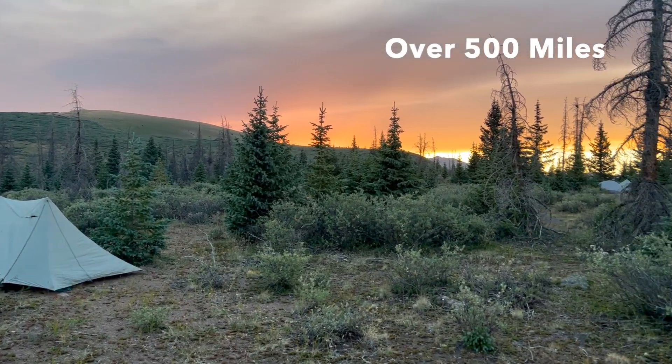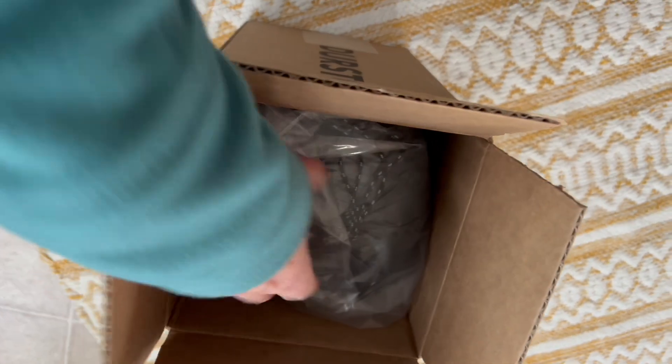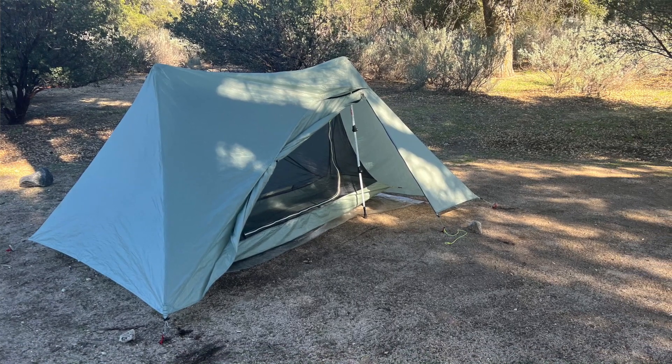Hey there, I'm Joey and today we're going to do a deep dive 500-mile review of the Durston X-Mid Pro one-person tent. I used this tent on the Colorado Trail for almost 500 miles plus a few other trips, and I feel like I've got a really good read on what works and what doesn't. I bought this tent right when it came out in February of 2023 — I was literally hitting refresh until orders opened, so I've got one of the very first iterations of the Durston X-Mid Pro, which is a Dyneema tent.